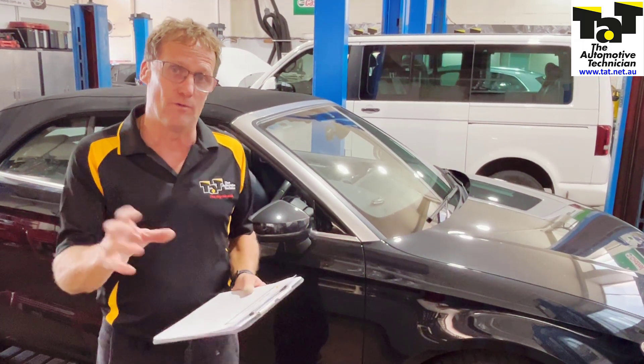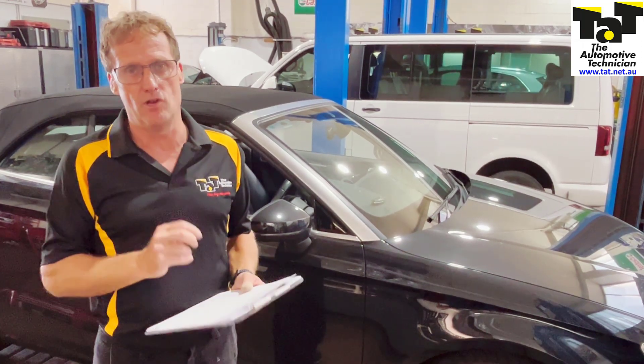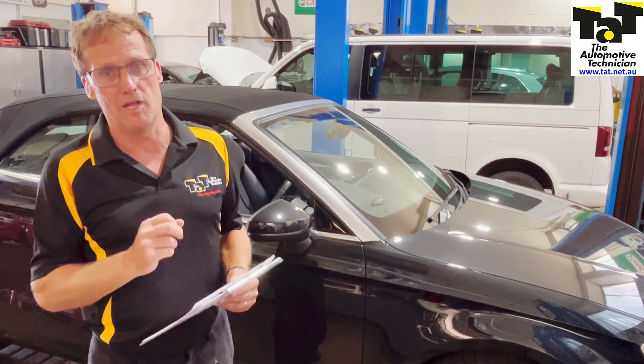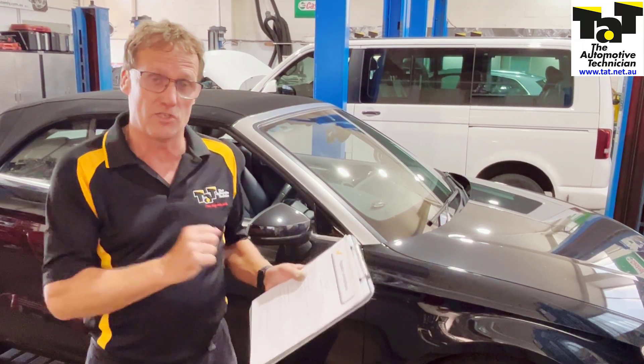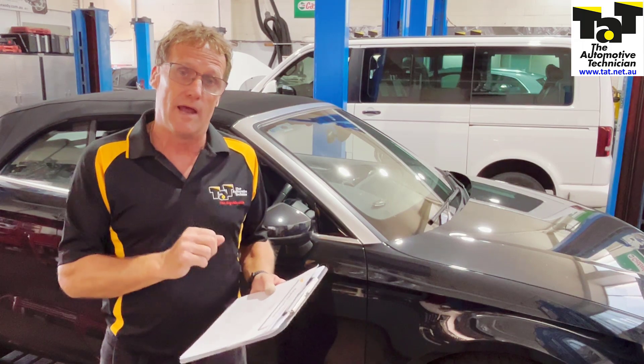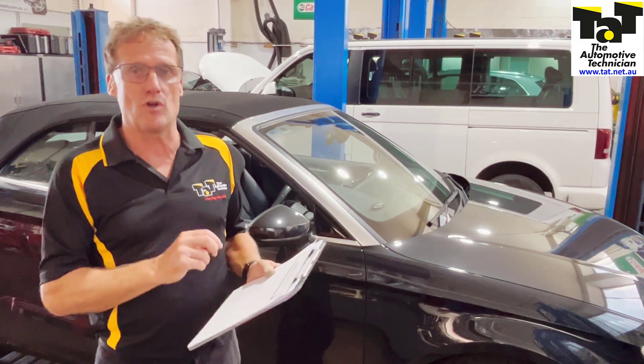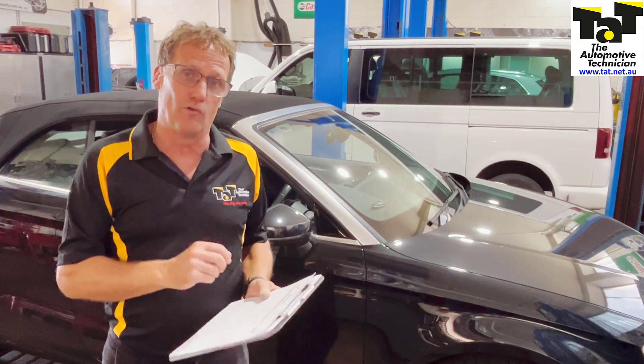In this particular case, the long coding was extracted with the Rostec scan tool and we were able to put that into the secondhand unit we purchased from Germany overseas — a successful outcome on that repair solution that's on our website. Make sure you're utilising those repair solutions when a car comes into your workshop. You never know, somebody else might have struck the same symptoms that you've got in your workshop today.